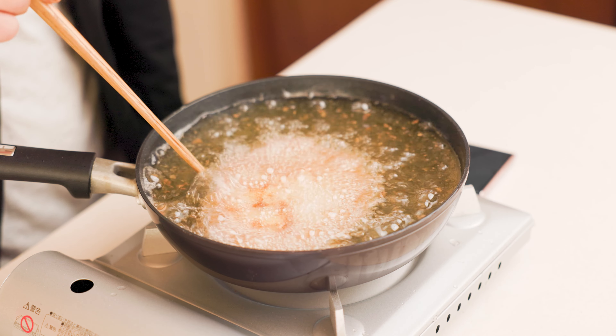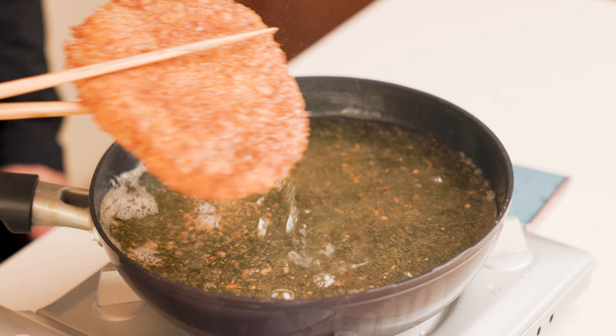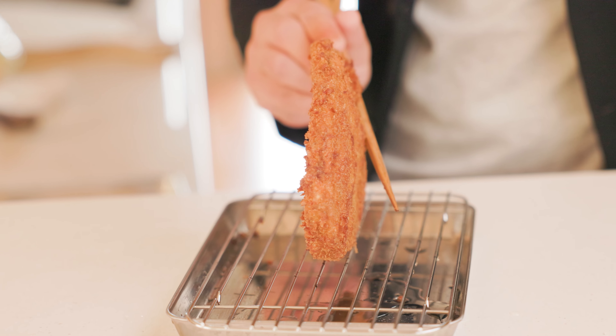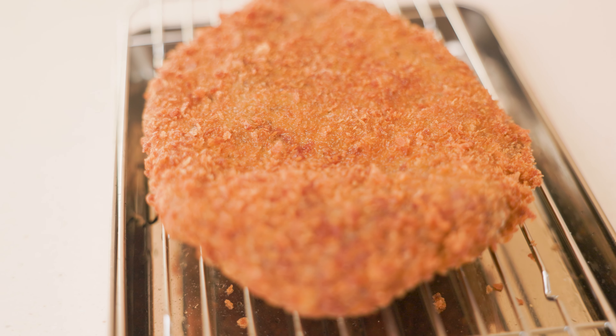It might be best to use a cheaper cut of meat at first to find your optimal frying time. Once done, take it out and hold it vertically for a few seconds so the oil drips back off the meat. Then let it rest for five minutes as it continues cooking and the juices settle.